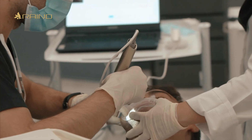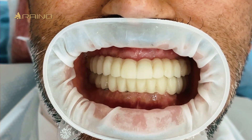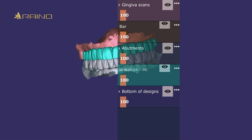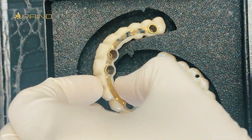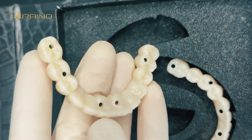Following adjustment, we utilized the intraoral scanning capability of the Oral Scan Elite to capture the position of the temporary restorations and the jaw relationship. The intraoral scan data was then imported into exocad software for further refinement and verification. Finally, the permanent restorations were fabricated using monolithic zirconia. As you can see in this video, this approach has truly been life-changing for the patient.